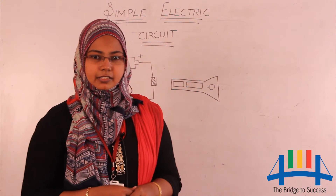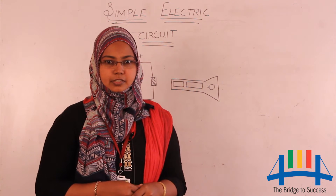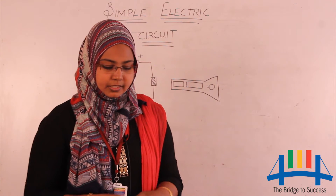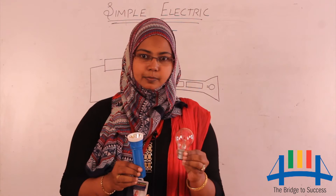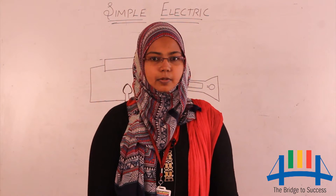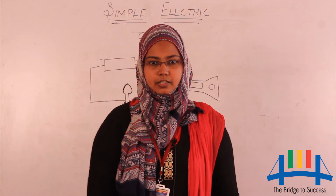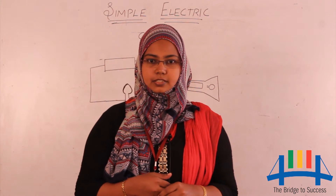Well yes, the answer is electric circuits are found wherever there are electric appliances. Electric appliances like torch light, bulb, or a TV — they all work if they are properly connected in an electric circuit. In fact, they are all part of an electric circuit.